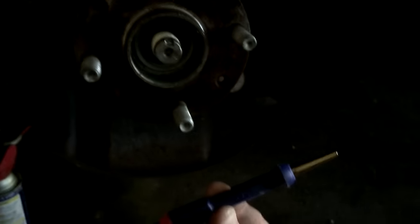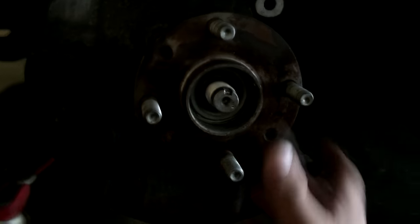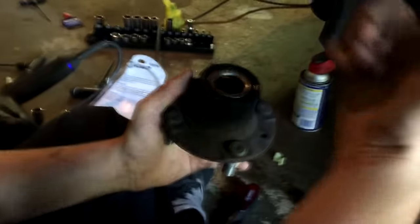We got this thing off — it was a pain. Auto Zone didn't have what I needed, so I bought some Cobalt bits from Lowe's. They didn't even give me a discount, but whatever. Now we're gonna pull this thing off. Hold it like this — look at that unit.